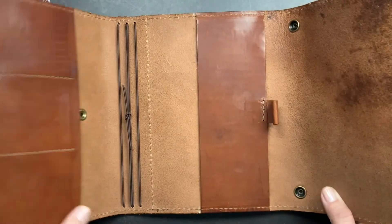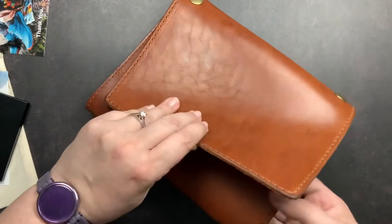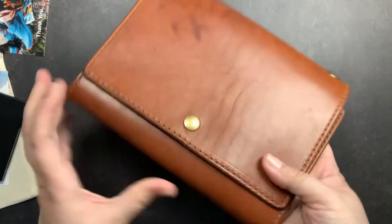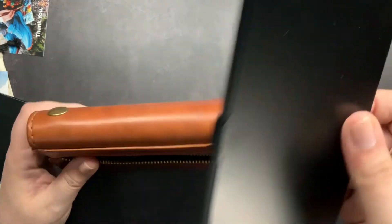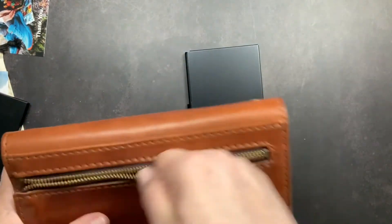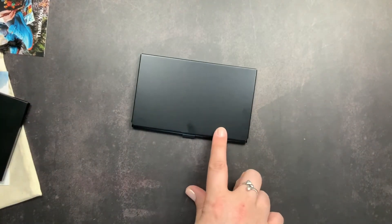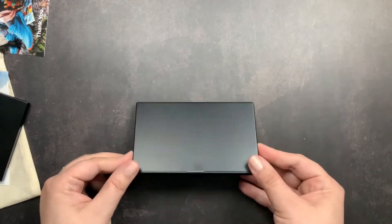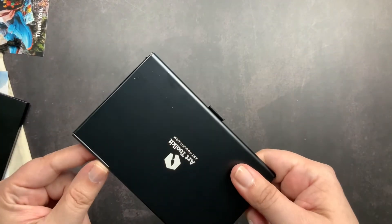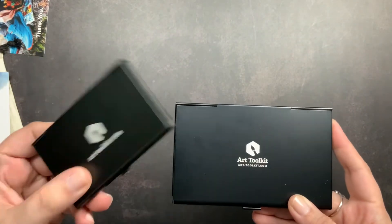I have something else coming to go in my Clark, and once I get that I'll do a separate video on how I have it set up for art. But I wanted to make sure the Folio palette fit inside, and it does — perfectly. I'm so excited! That is my new Folio palette from the Art Toolkit. I love it and cannot wait to get it set up and start using it.